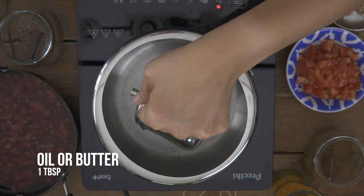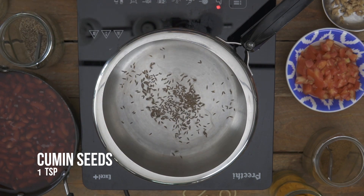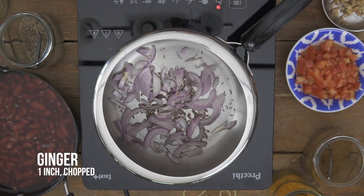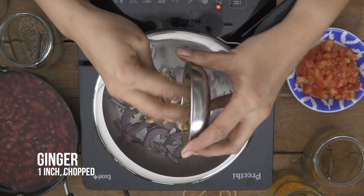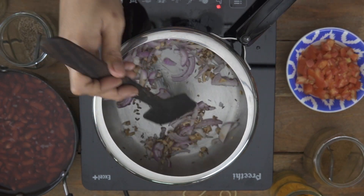To begin making the Rajma in the pressure cooker, I'm going to add some oil into my cooker and then add in some cumin seeds. We'll add in the onions. Onions are optional — you can do without them — but onions also bring in a nice taste. And to this, some chopped ginger. I'm going to sauté the onion and ginger until they become soft. This will take about less than a minute; you don't have to wait for the onions to caramelize.